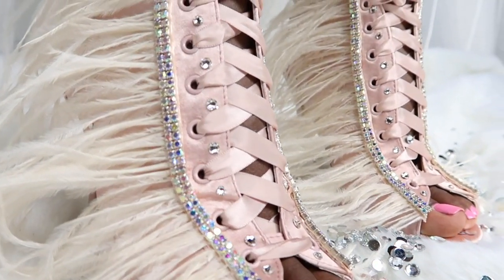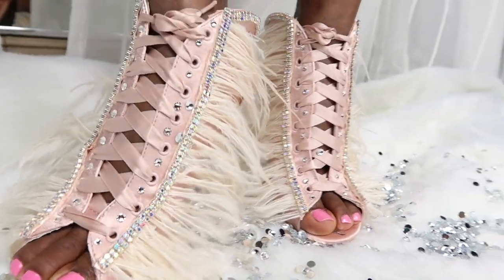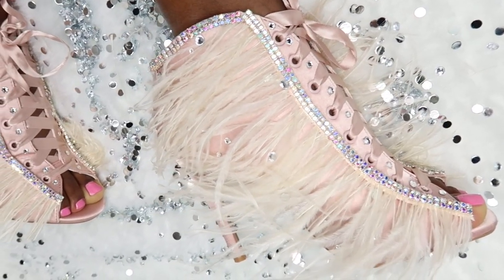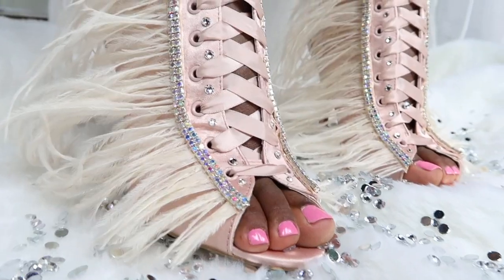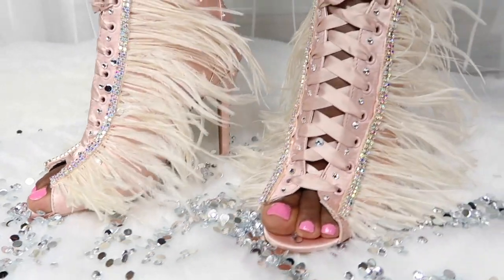Hello beautiful people, welcome back to my channel — welcome if you are new! I'm Yarisa. Today I'm going to show you how I made these shoes inspired by Giuseppe Zenotti. I hope that you love them as much as I do. Don't forget to like and subscribe if you haven't already. Thank you so much for watching!